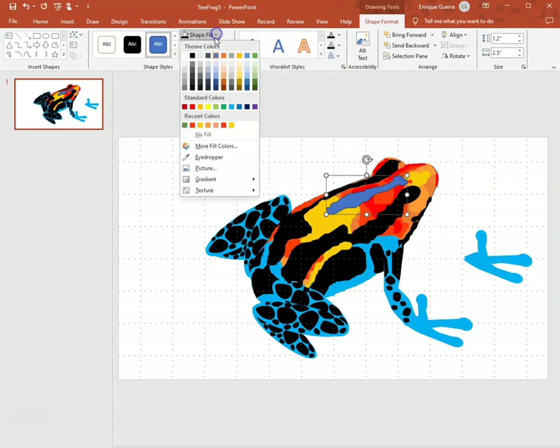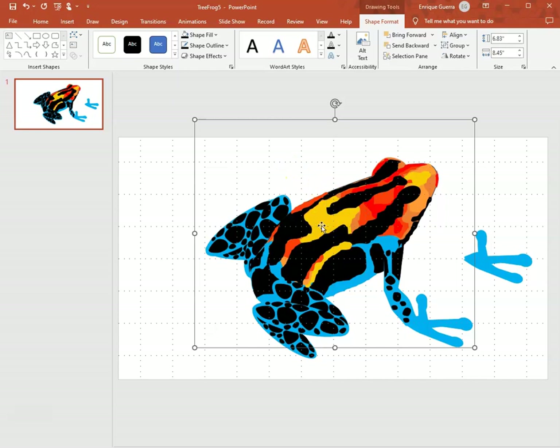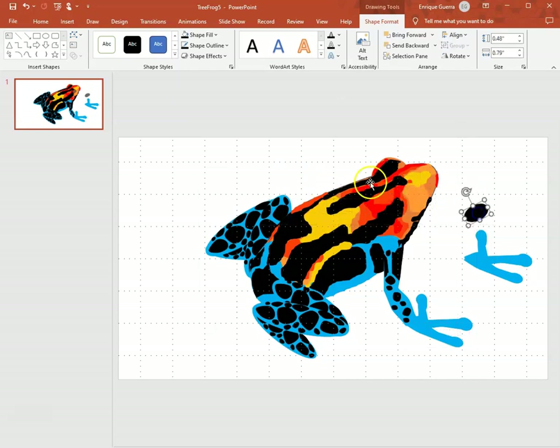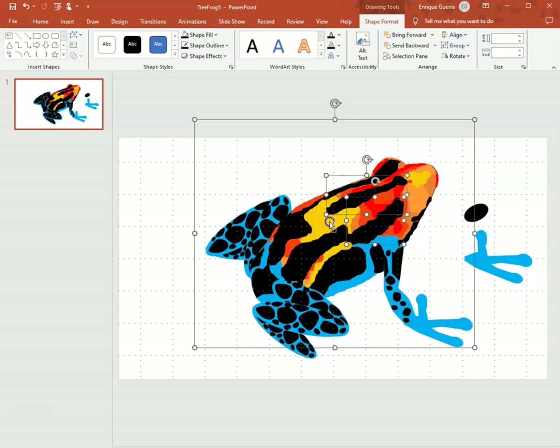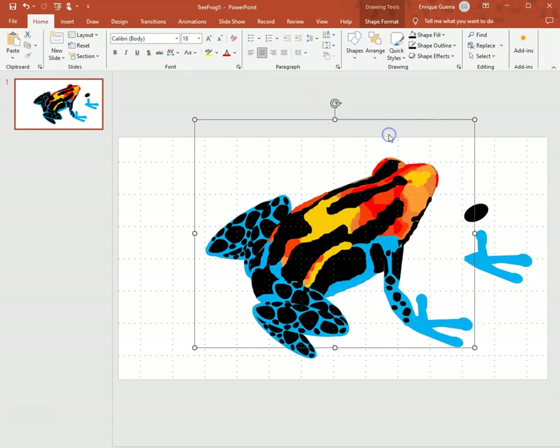I click the little button to change it to black. I move the eye out, then select the two things I just drew, go to Home > Arrange, and group them together. Now they're part of the body.